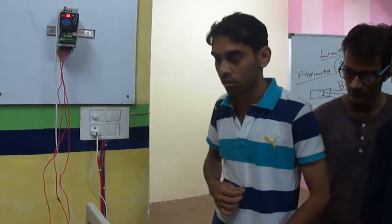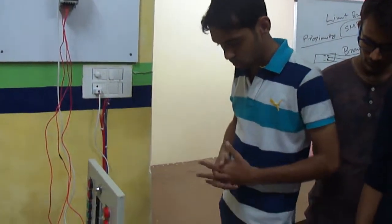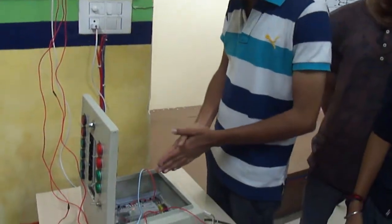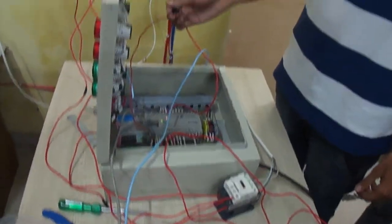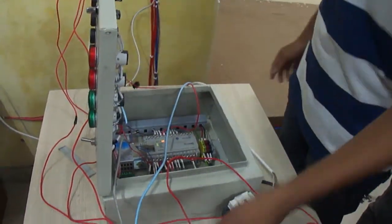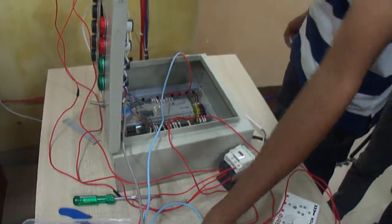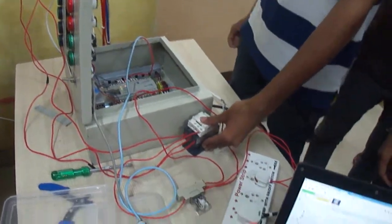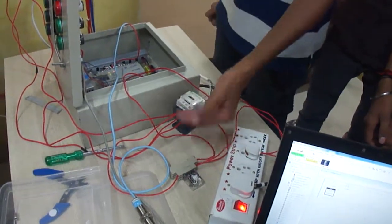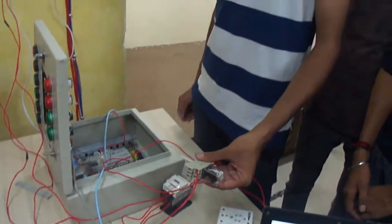So can you explain the wiring a little bit? Sure sir. Sir, actually there are two ports in PLC — one is input ports and one is output ports. In the input ports we have used a limit switch and a proximity sensor. Then we have connected it to the contactor.